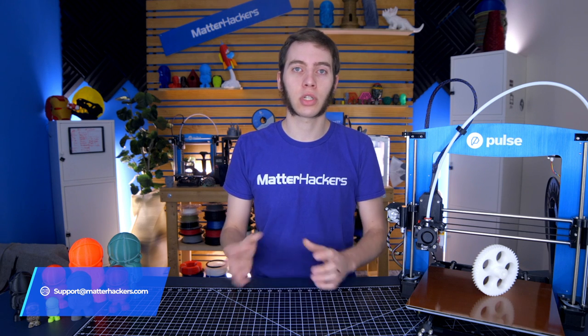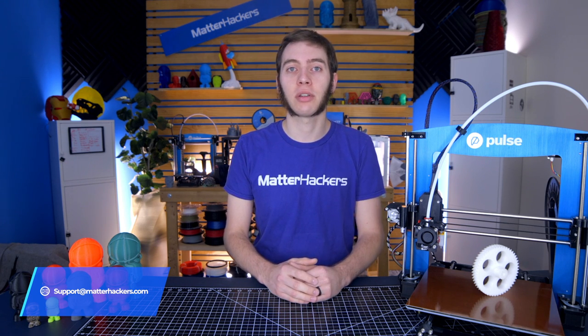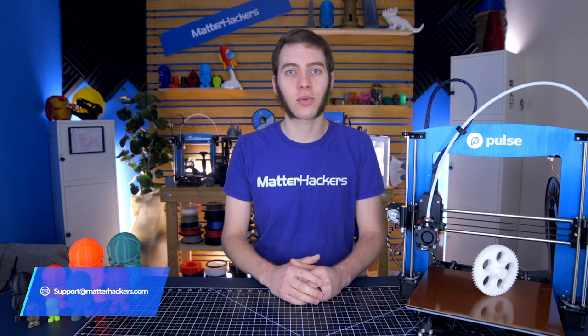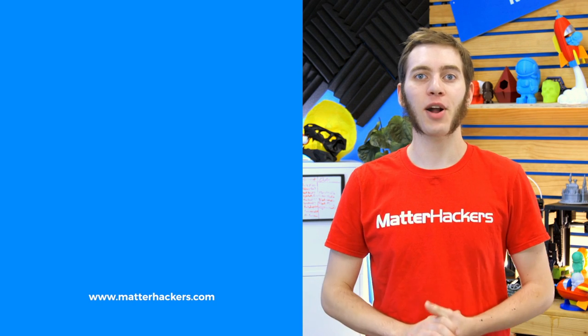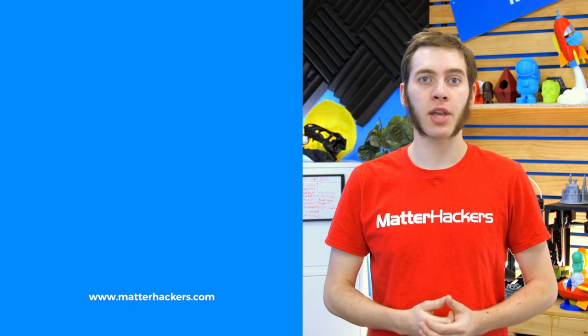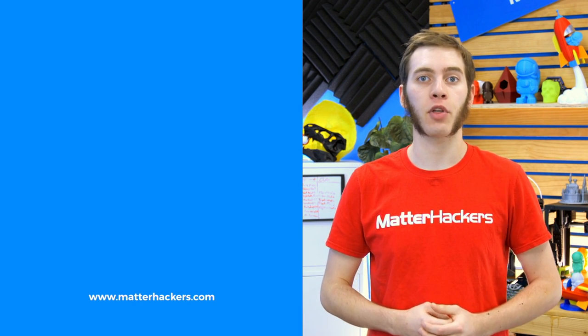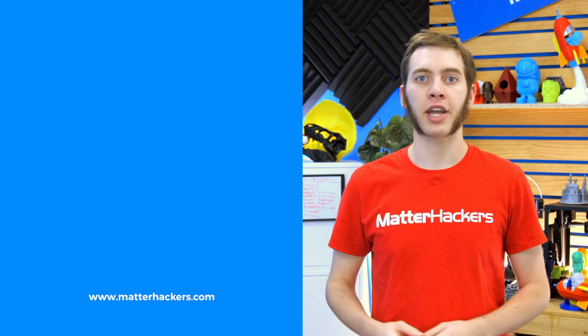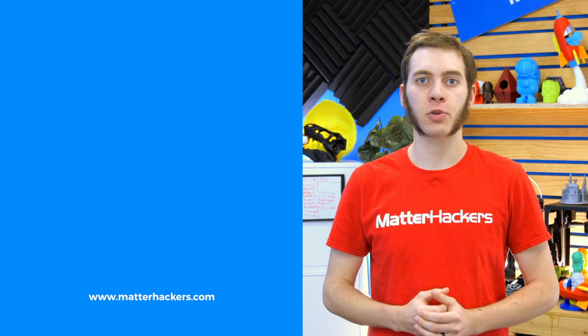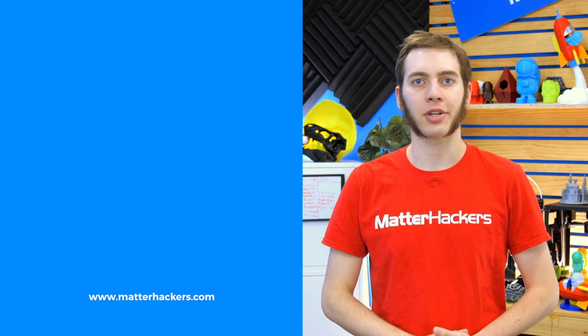Stay tuned for the rest of the 3D Printing Troubleshooting Guide series, where we're going to cover all the other issues you may be having with 3D printing. I'm Alec from MatterHackers — thanks for watching. If you liked that, give us a thumbs up and be sure to subscribe to stay up to date with all the big builds, how-tos, and troubleshooting guides. And don't forget, check out matterhackers.com to explore everything 3D printing and to join the community.